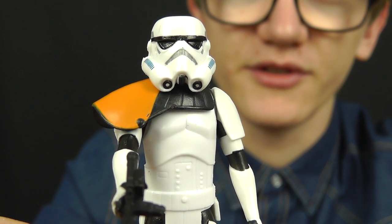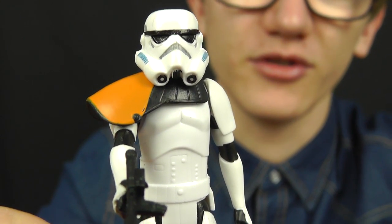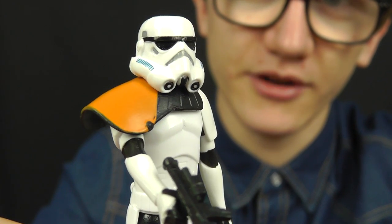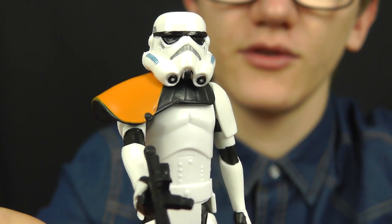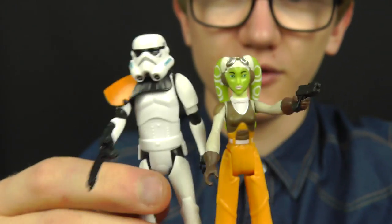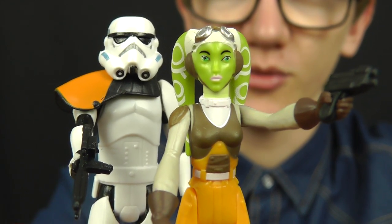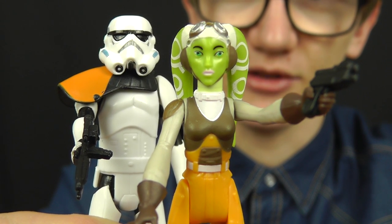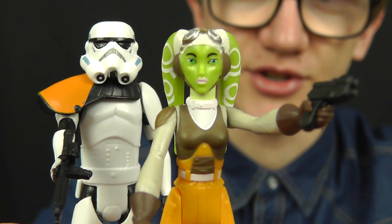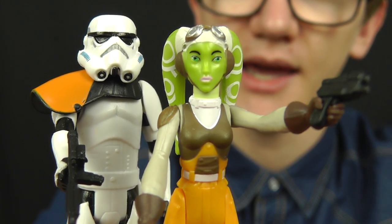Five points of articulation is becoming the norm, and I must admit it's not as painful as when the line first debuted — the sculpts and paint applications are increasing in quality, which compensates. For the most part these two figures are just going to be stood on a shelf, so no major issue with the limited articulation. I understand the argument for super articulation, but for the price these figures retail at, you really can't complain — you definitely get your value for money.